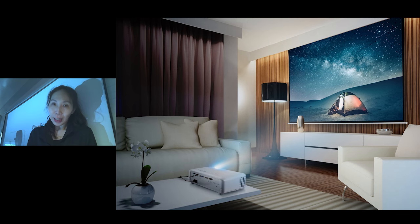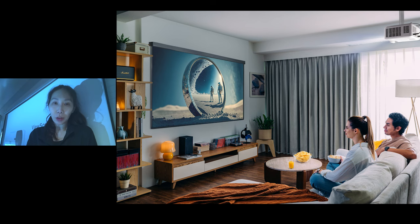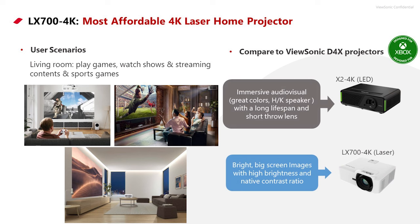The LX700-4K is not only for gaming but also for home theater. The difference between the X2 4K and the LX700 is mainly throw ratio and brightness. The X2 4K with its short-throw lens design is perfect for people with space limitations. For those who have room but need to use a projector in an ambient light environment, the LX700-4K is the better solution, packed with 3,500 NC lumens and powered by laser.